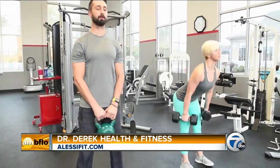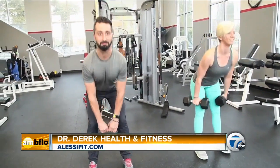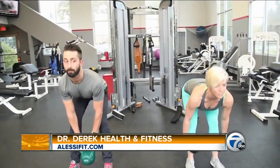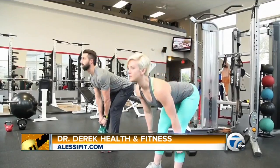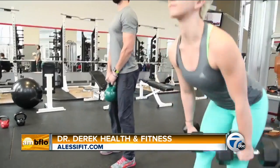Lastly, we're going to jump into a RDL — Romanian deadlift — and we're going to use some dumbbells to do it. Let the weights roll right down the side of your legs. Keep your back flat, head up. Deep breath in on the way down, exhale on the way up. The object here is to feel a pull in the back of your hamstrings — that means you're doing it right.